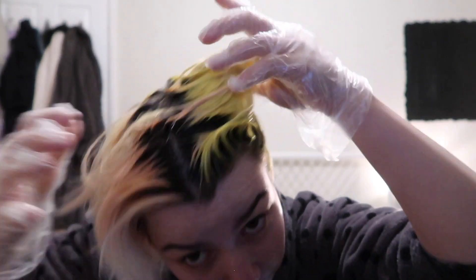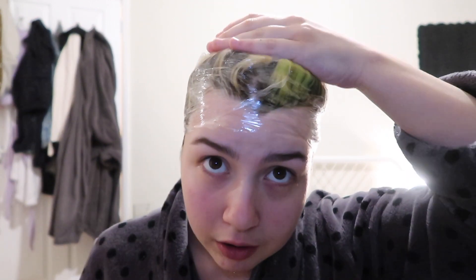It's all over the yellow side and I'm going to add it to the pink side, or what's left of the pink side. Once I've done that I'll wrap it in cling film and leave it on for one hour before washing it out. The cling film is on my head — I'm going to jump in the shower.